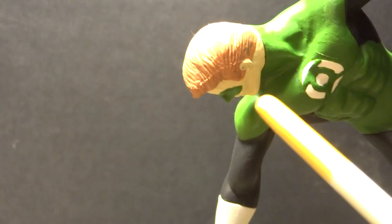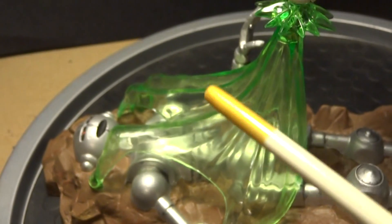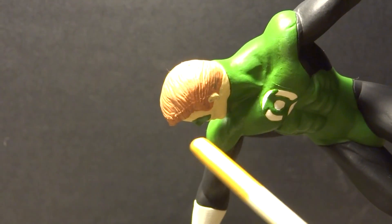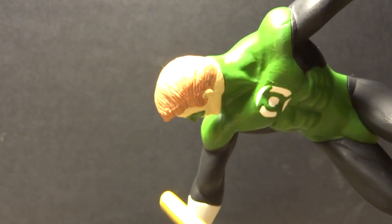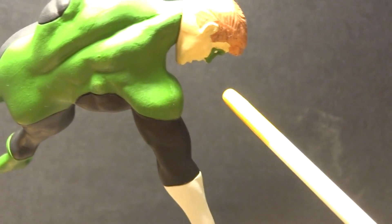Another slight thing I kind of don't like about this: you don't really get to see the Green Lantern's face, obviously because he's focusing on the robot and his face is just angled down. You kind of just get the side profile.